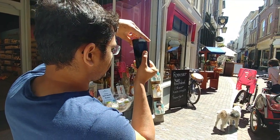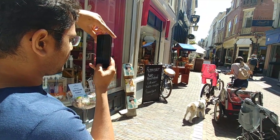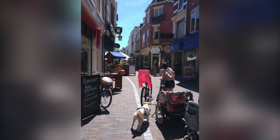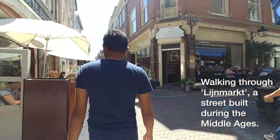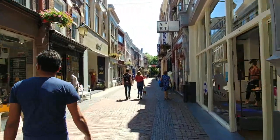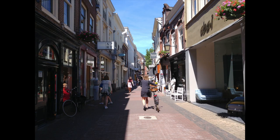Just another day in Utrecht — two bikes, a dog.